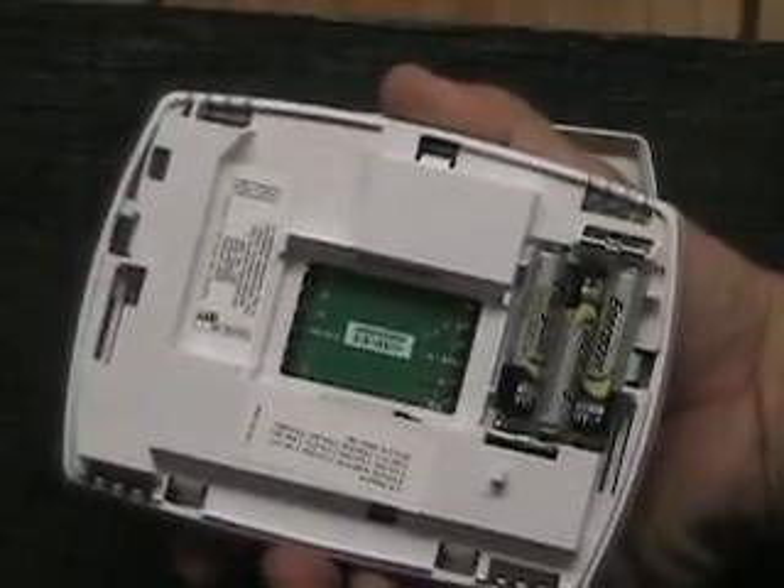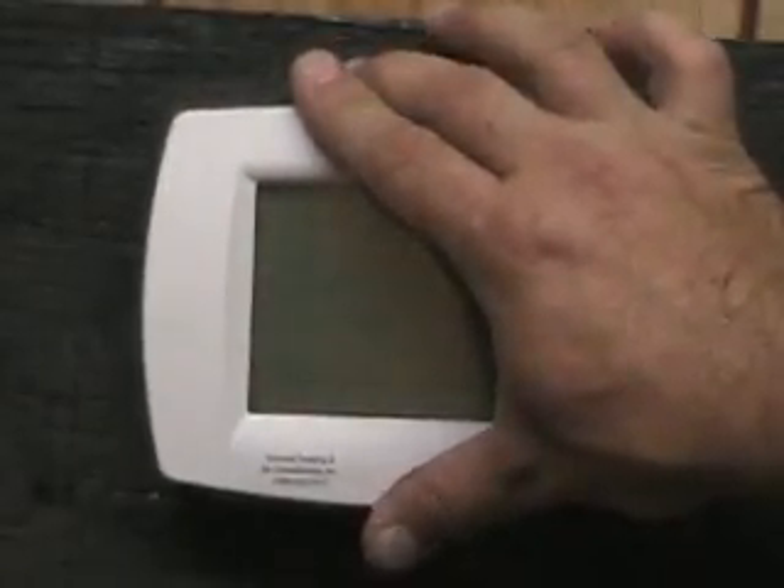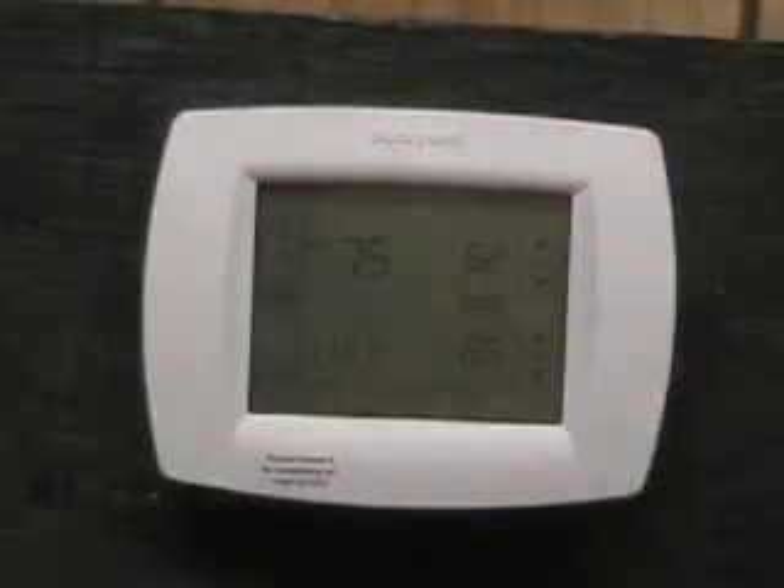Once we replace the batteries, simply press the thermostat back onto the subbase until it is secure. And we are complete.